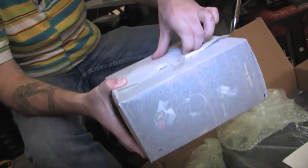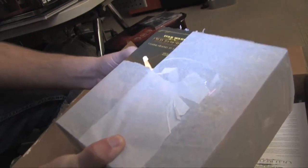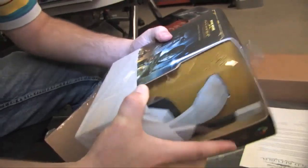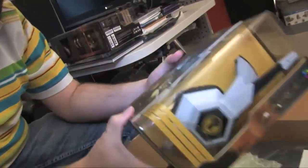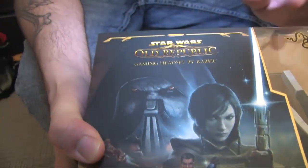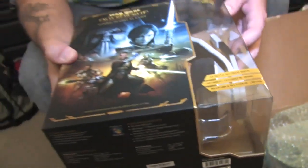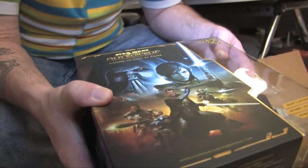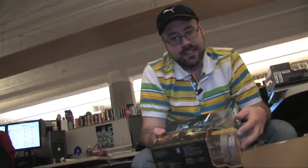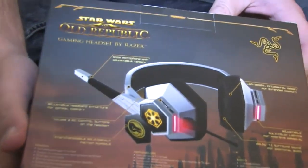Another box — let's find out what's in here. If I can get the tissue paper off, it's so difficult. So this would be a gaming headset, also by Razer, which I can see by the lovely little logo on top — and also because it says 'gaming headset by Razer.' Dolby 7.1 surround sound. I'm trying to read upside down and I'm not very good at that. But yes, indeed, this would be an Old Republic headset.